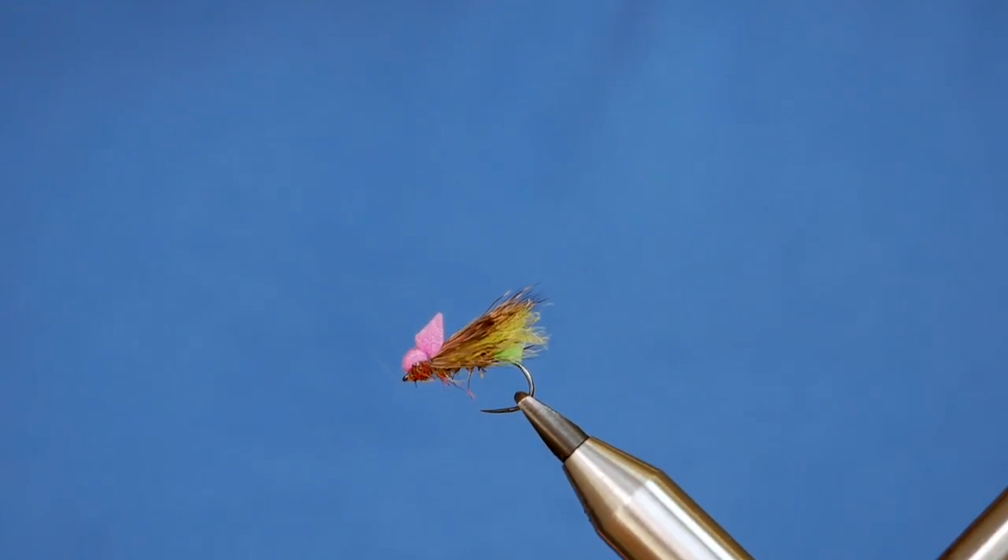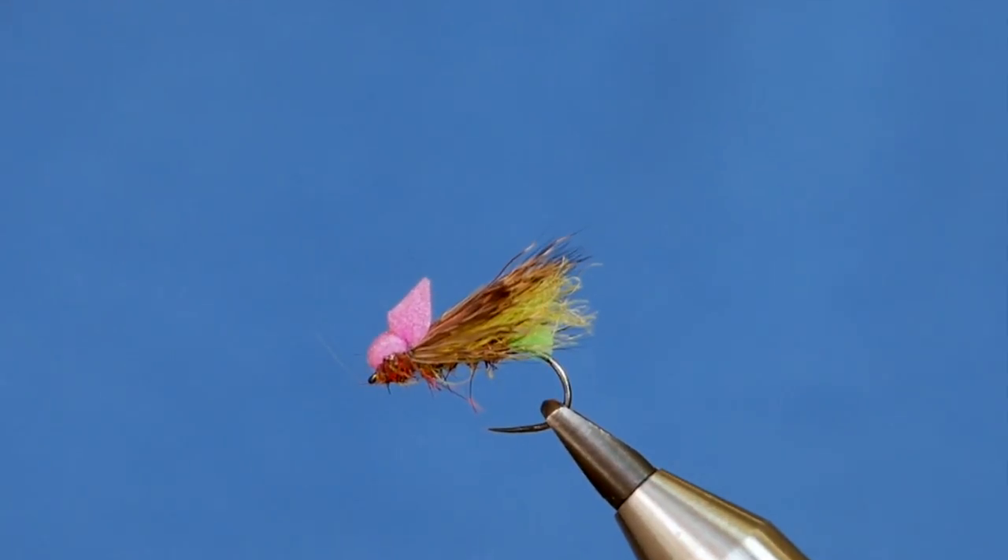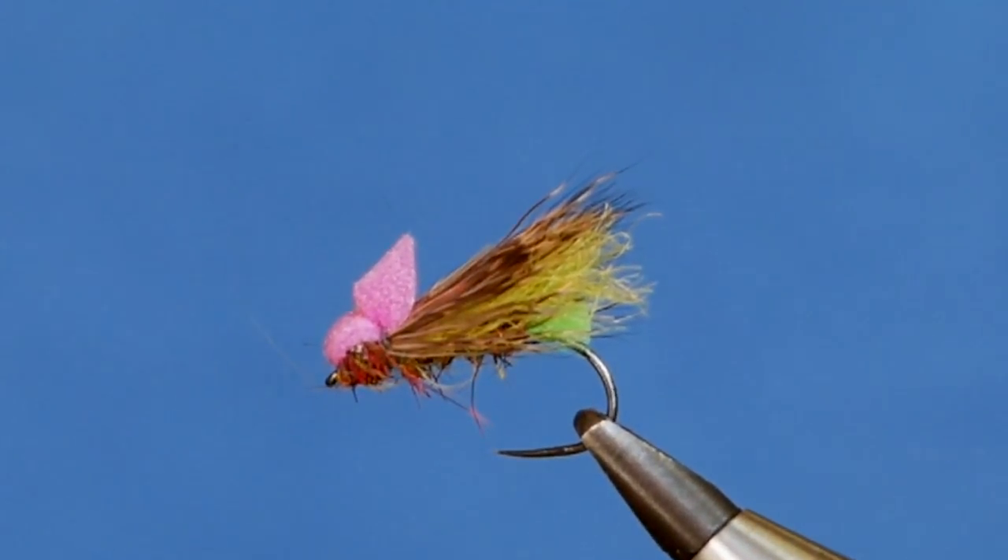Hi folks, thanks very much for joining me. Today I'm going to tie a little variation on the Balloon Caddis. So without further ado, let's get into it.